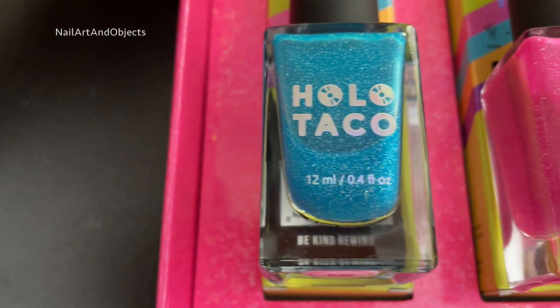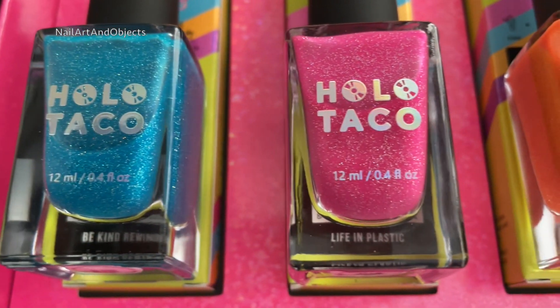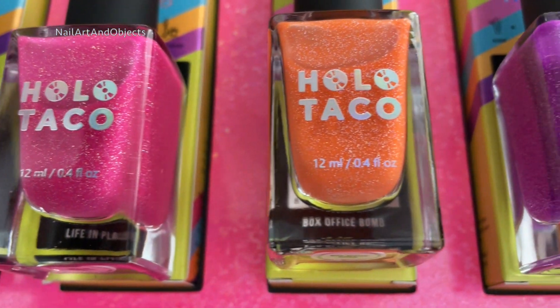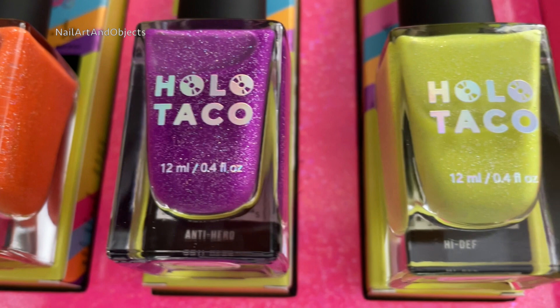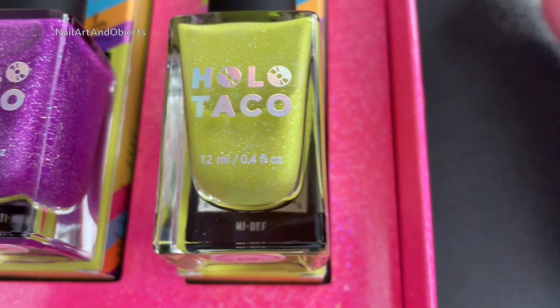They are: blue is Be Kind and Rewind, pink is Life in Plastic, the orange is Box Office Bomb, the purple is Antihero, and the yellow is High Def.